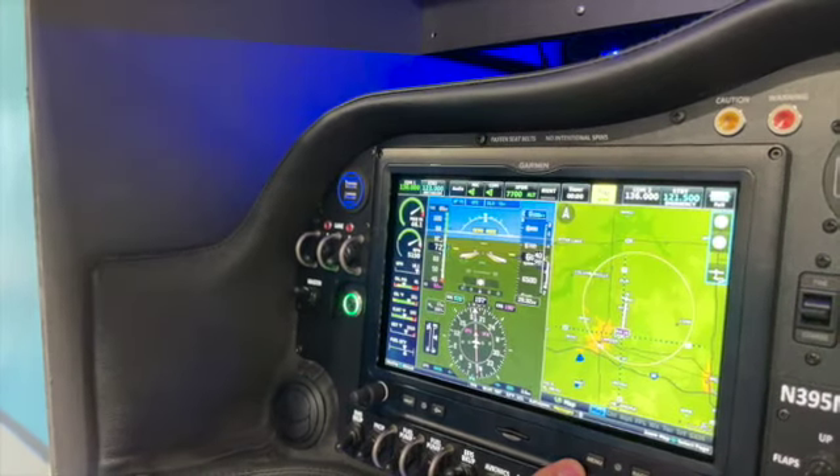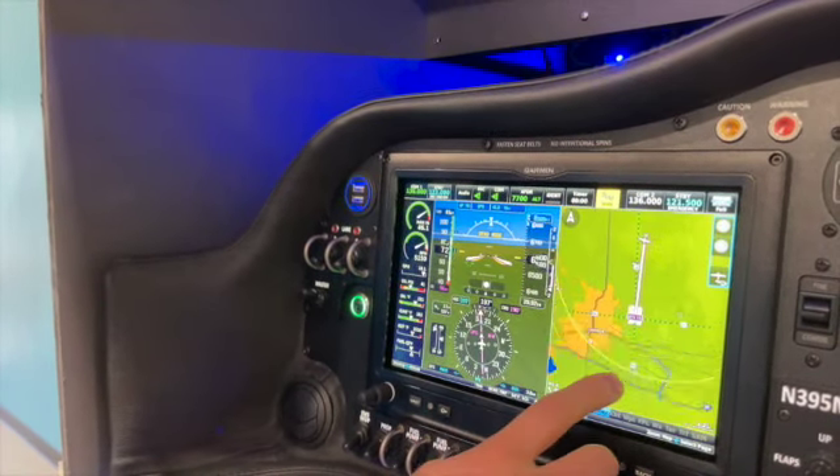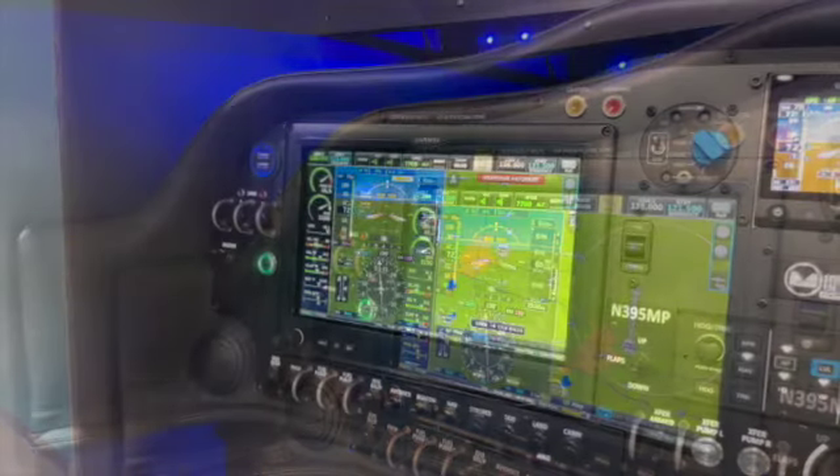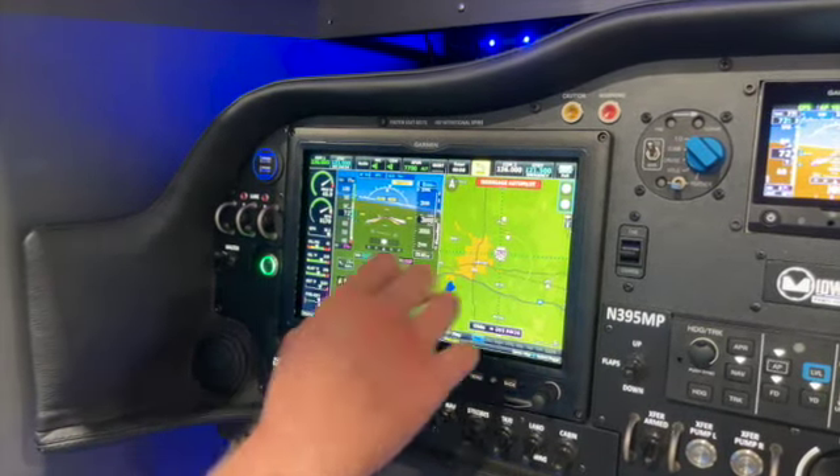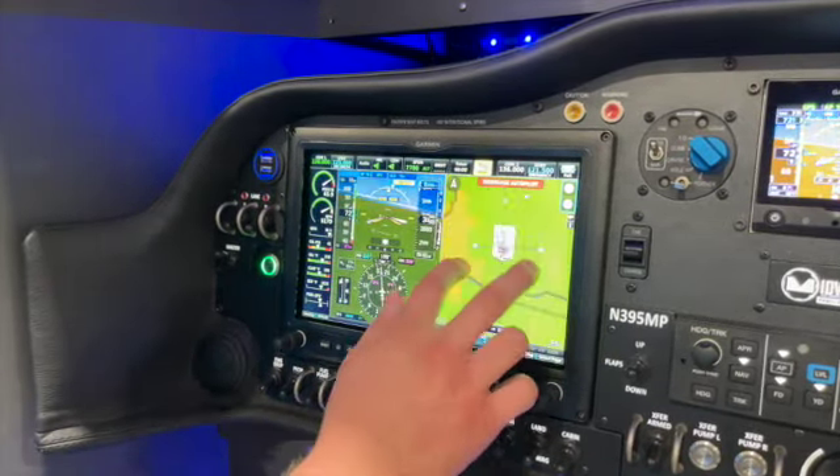So we're going to let it run through its glide and show you the point where it asks you to disconnect the autopilot. Now we're getting close to the airport — we actually overflew it, but you can notice it's turning us back around. We're at an altitude low enough that it actually wants us to disengage the autopilot, with the red warning there. The airport elevation is about 840 feet and we're at 2800 feet, and already it's asking us to disengage.